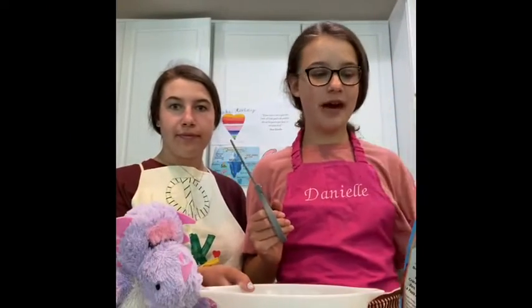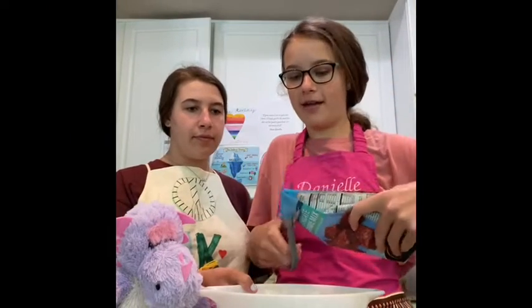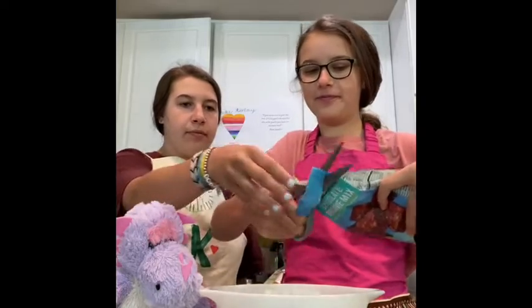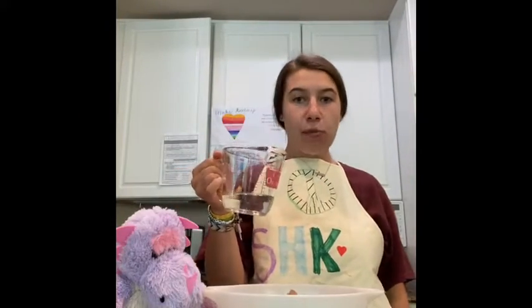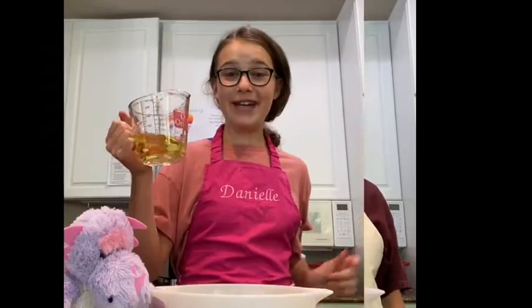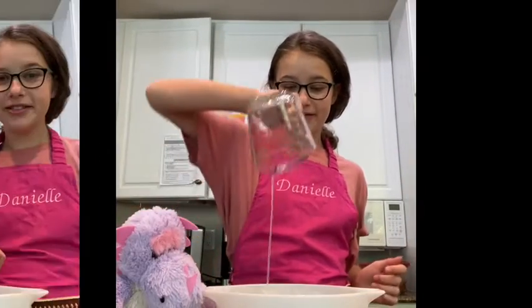The next step to make these delicious brownies is to open the bag and pour in the mix. The next step is to add some water to the bowl. And now we add in our oil. Rosie's favorite ingredient! Are you ready, Rosie, to put in the chocolate chips? I think she is!